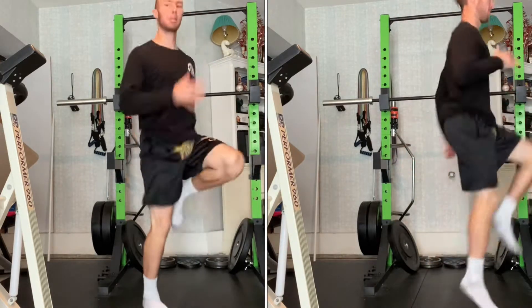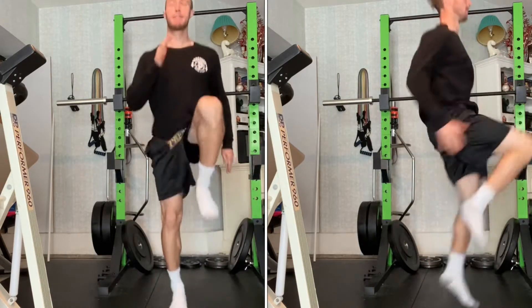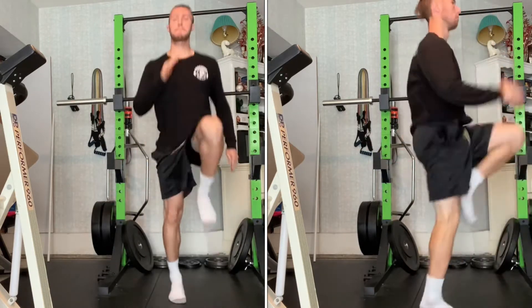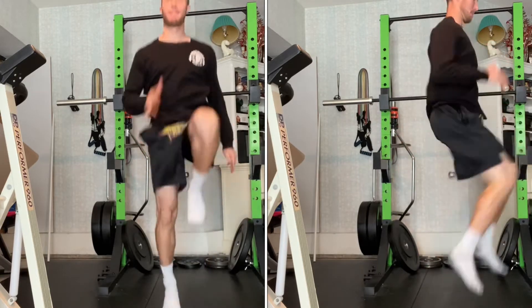Remember to stand tall like you're trying to separate the distance between your lower ribs and pelvis, and try to land with your foot directly underneath you while attacking down and landing with your foot flat but roughly 80% of your weight on midfoot.